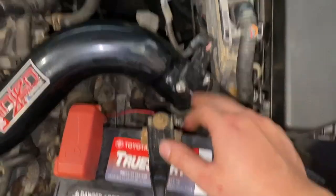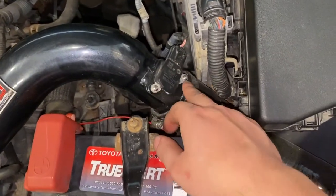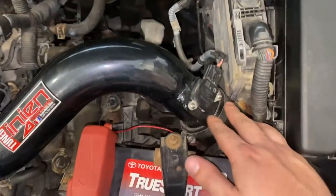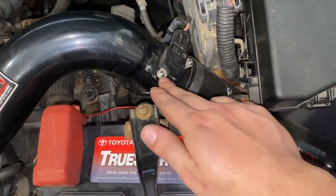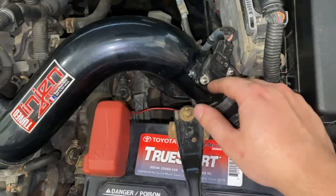Next, we'll be cleaning out the mass airflow sensor. Pretty simple — there's just two screws. Mine's a little different because of the cold air intake I got, so mine's moved just a little bit. On the stock one it's going to be a Phillips; on mine it's an Allen key. We'll just unplug the sensor, take these two screws out, and then we'll take a look at it.